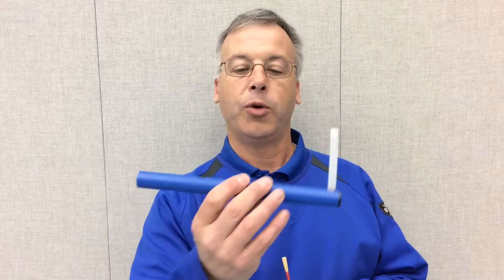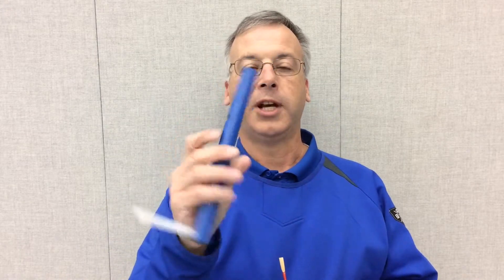Welcome to another Resonance Trainer video. Today we'll be discussing the Oboe and its functions. As you notice, the Oboe tube is much smaller than the other instruments, so you will be included with a full-size tube with four holes so that the Oboist can also perform the breathing exercises that are possible using the Resonance Trainer.